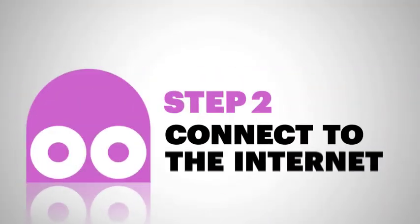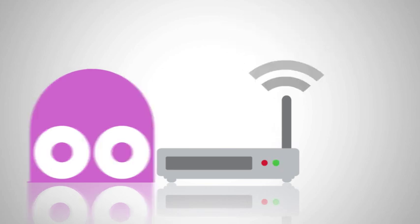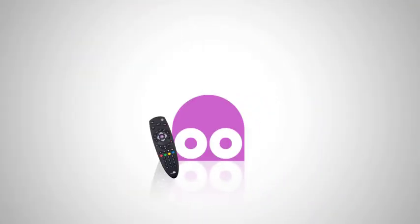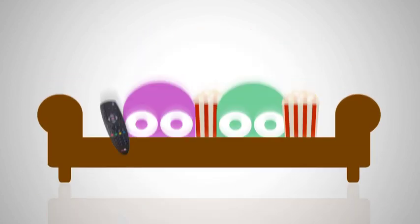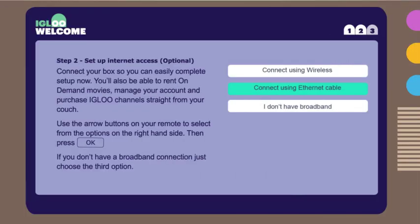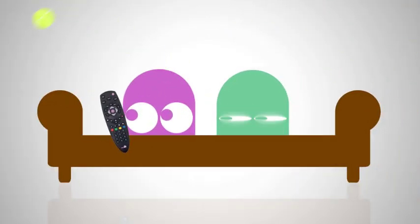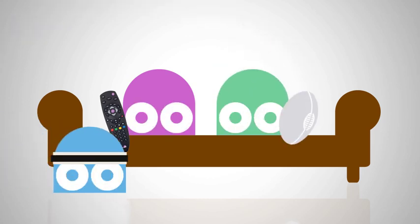Now, if you have broadband at home, Igloo can be connected cable-free with Wi-Fi, or plugged straight into your modem with an Ethernet cable. If you decide to connect to the Internet, you'll be able to rent and purchase a choice range of movies and TV episodes, all from your couch, and manage your account directly on your telly. And don't worry, you can skip all this if you like, and still enjoy all the TV channels and the odd pay-per-view live sport event from our hand-picked selection, no problem.